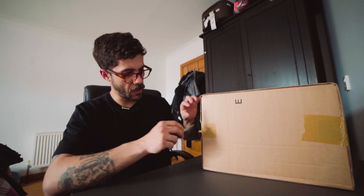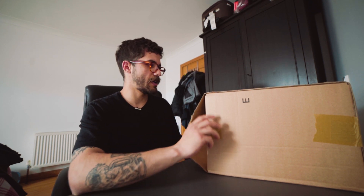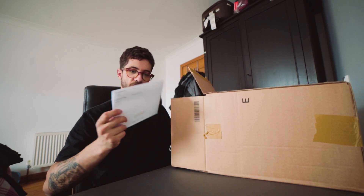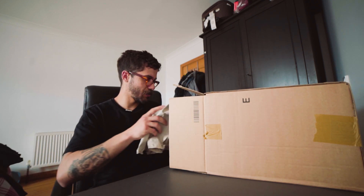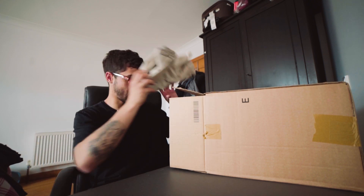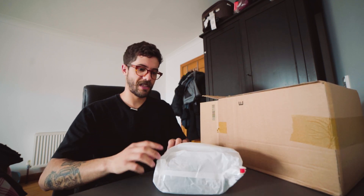It seems to be a very nice boot, a very nice shoe. The funny thing about these shoes — if I bought something for more than 100 euros, they will send me some socks for free. And we'll see — that's not a sock, that's not a sock either. There you go, these are the socks.